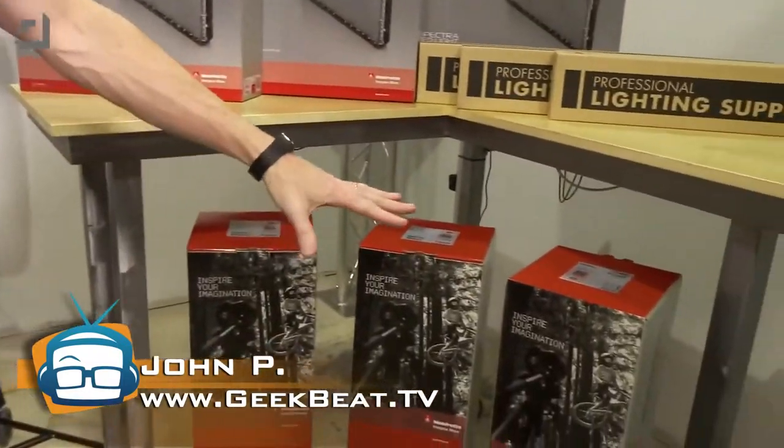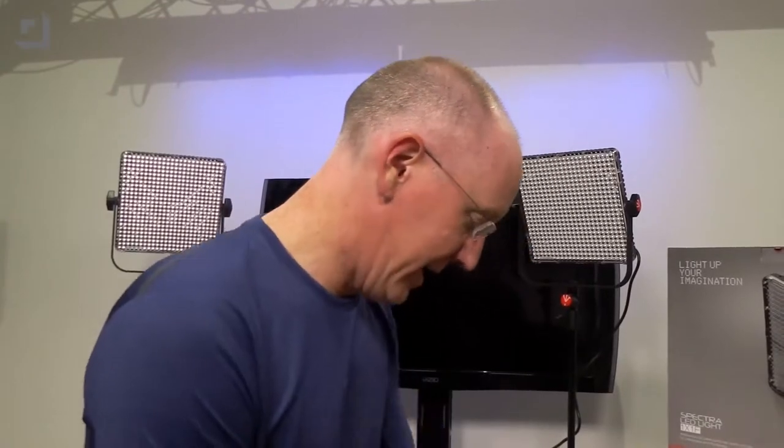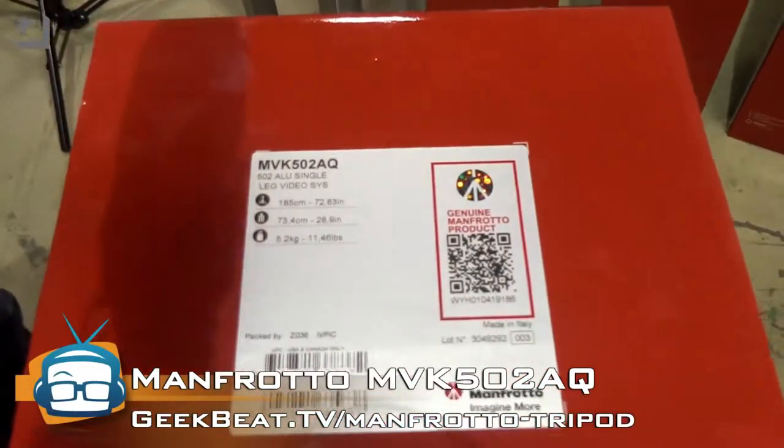I'm pretty excited because we have these brand new tripods in. You can see I've actually got four of them — one here and three more over here. We're going to be replacing all our video tripods that we're using here on the GeekBeat set with these new bad boys from Manfrotto. These are the MVK502AQs.